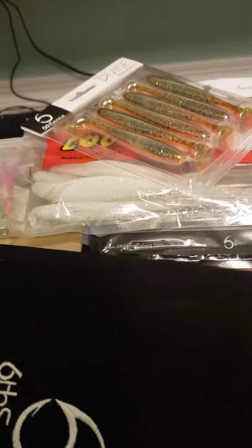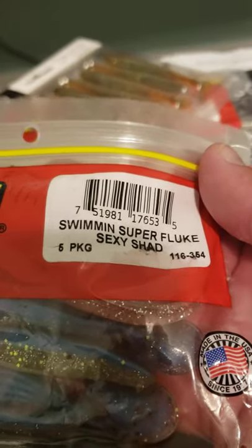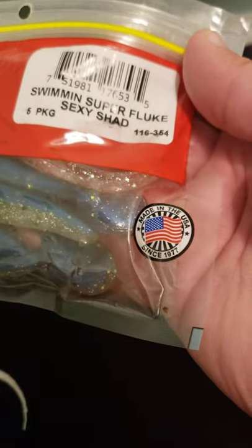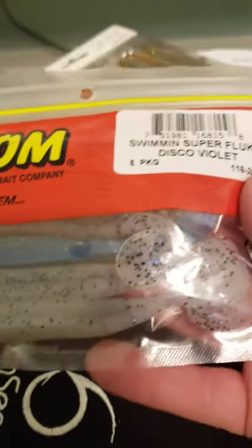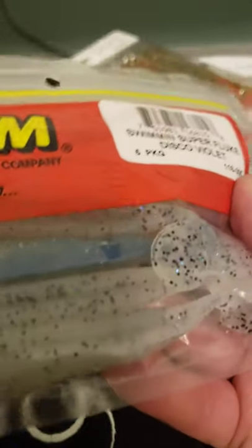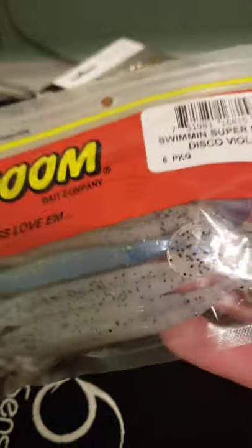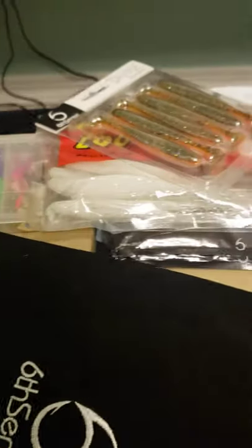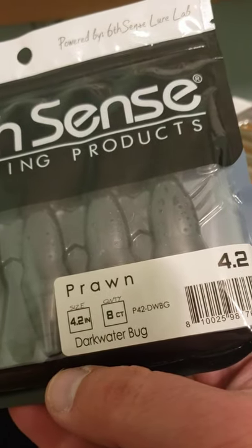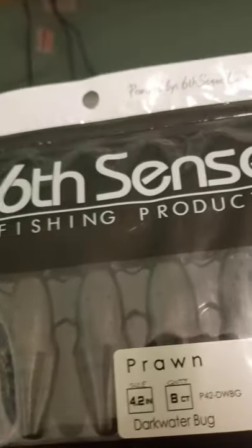Next up is another Zoom Sexy Shad — a little bit smaller with a different kind of tail, I'm curious what they'll do tomorrow. And here's another bag of the disco violet I showed earlier from Bass Pro, a little bigger — I'll use these on a weighted Texas rig, bump it off the bottom, or on a spinnerbait. Works really well. And finally the other color, dark water bug, rounding out the soft plastics.